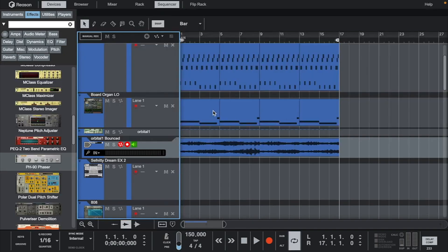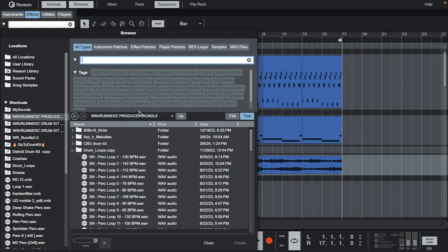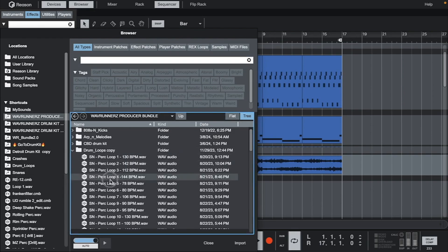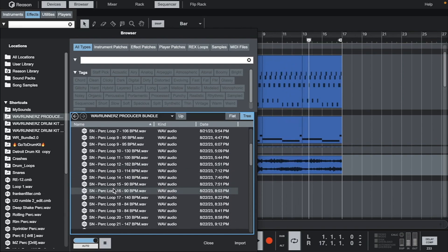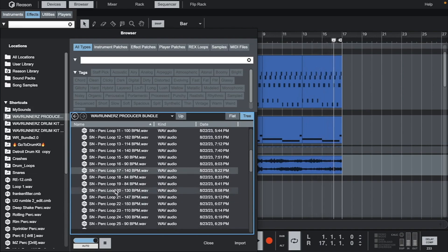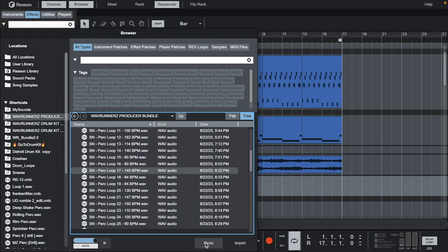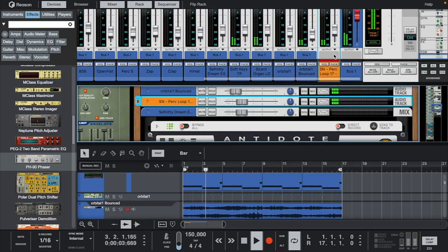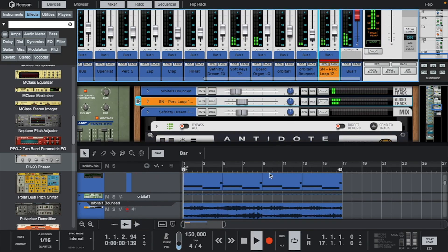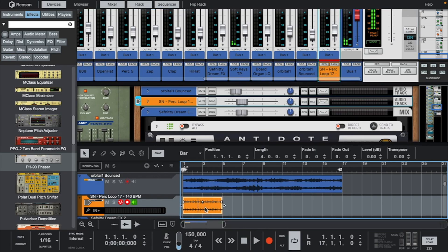Now let's go back into the Wave Runners bundle and find a percussion loop to add. To sync this drum loop, just hold the Option key and slide it onto the grid. Let's chop this into a different pattern.